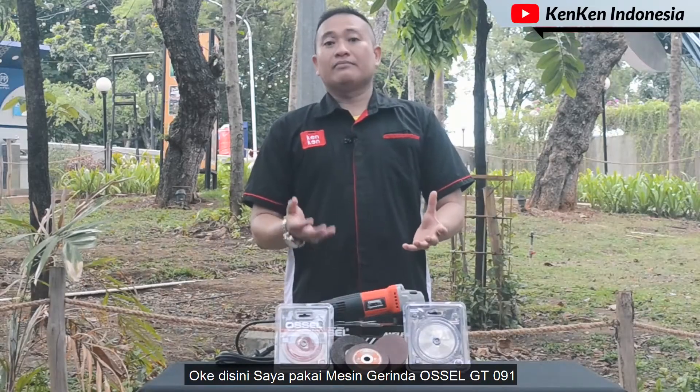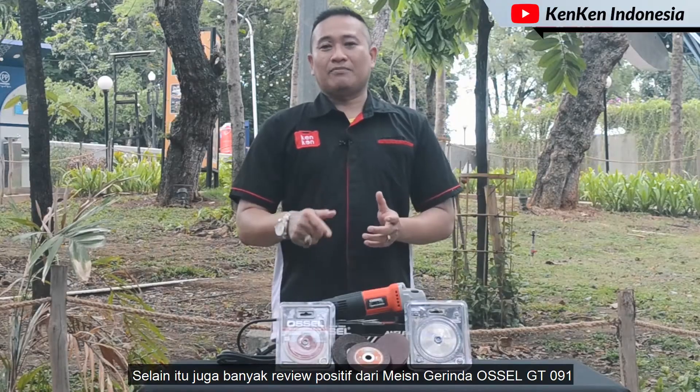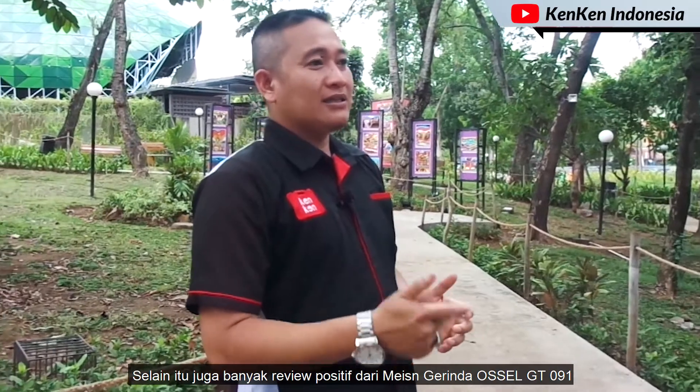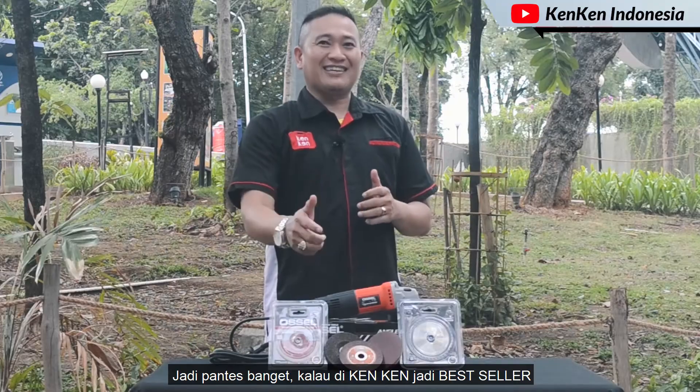Di sini saya pakai mesin gerinda Ocel GT091. Mesin ini sangat bestseller sekali di KenKen. Selain itu juga banyak review positif dari mesin gerinda Ocel GT091, jadi pantas banget kalau di KenKen jadi bestseller.